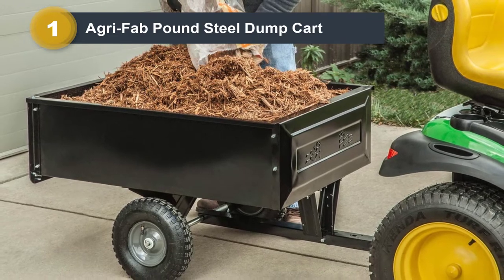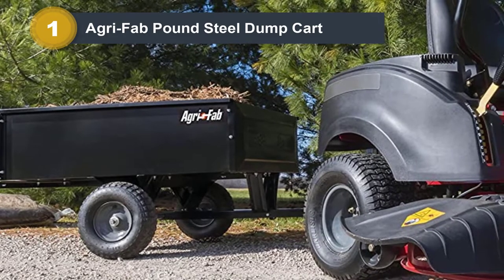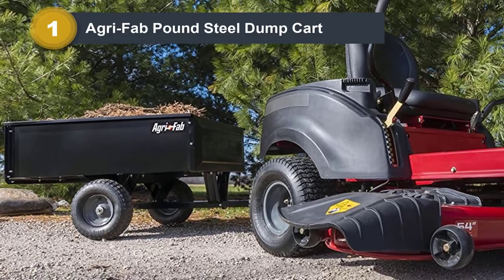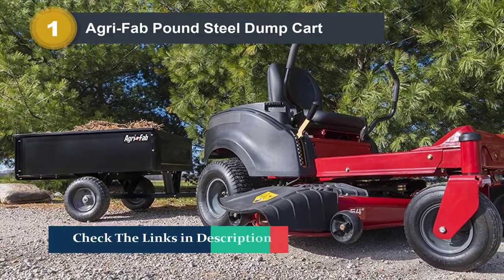The steel cart holds 10 cubic feet and comes with reinforced tailgate guides adding strength and durability. Two 13-inch by 4-inch pneumatic tires aid in easy maneuverability on any surface. A one-lever release handle adds simplicity for dumping materials out of the cart.